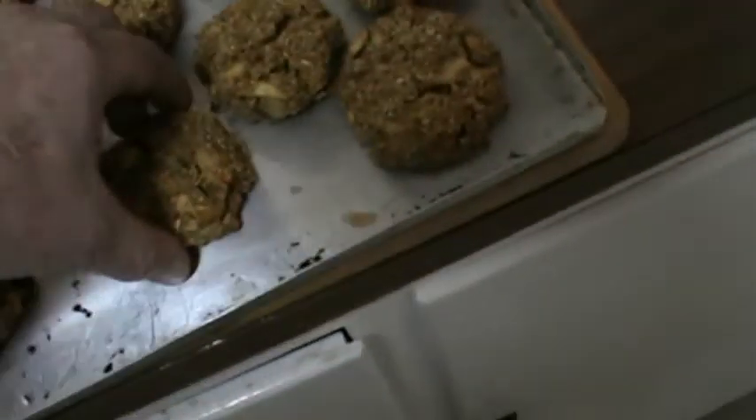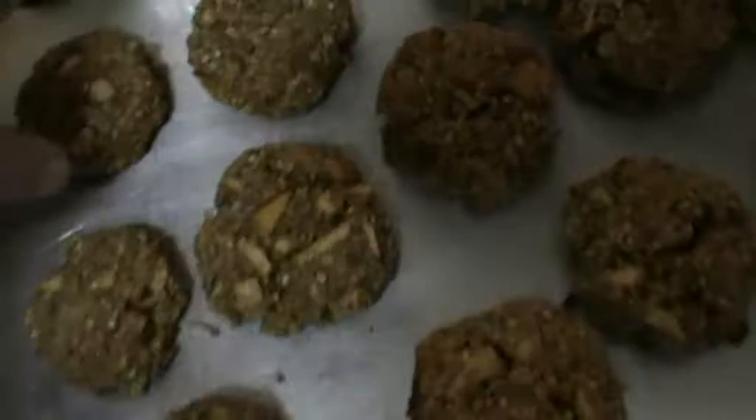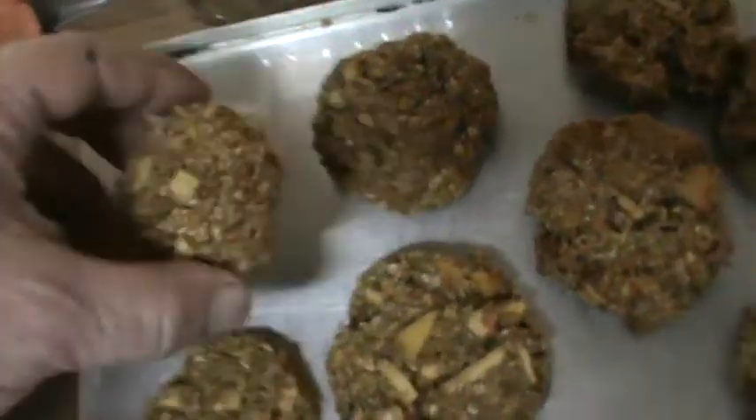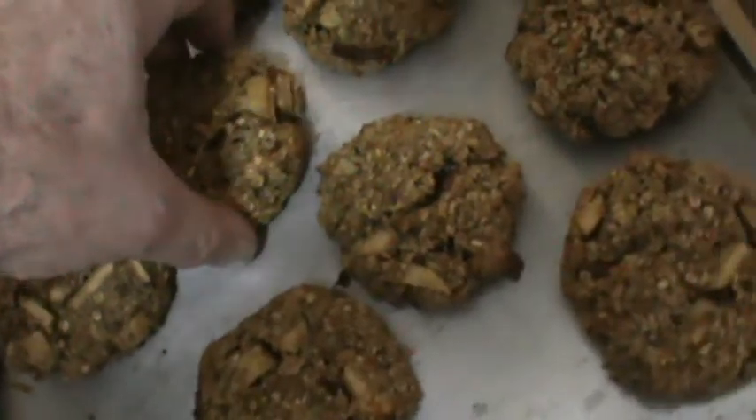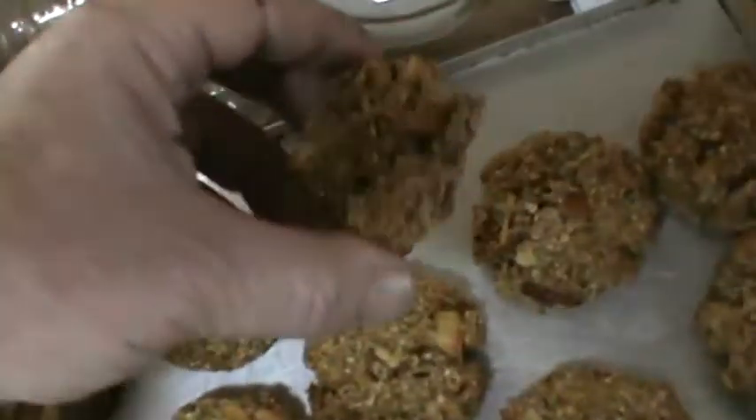I am not a professional treat maker, I guarantee you that. This is my first attempt at making some cookies — I hope she'll enjoy. And I've watched quite a few YouTube videos on how to make horse treats.